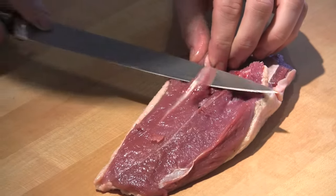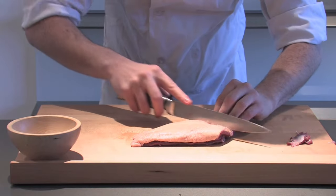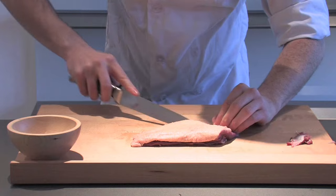The first thing you want to do is prep your duck breast up. You can see there are a few little sinews there and you want to get rid of those, because what they would do is contract and really tense up the duck as it cooked.